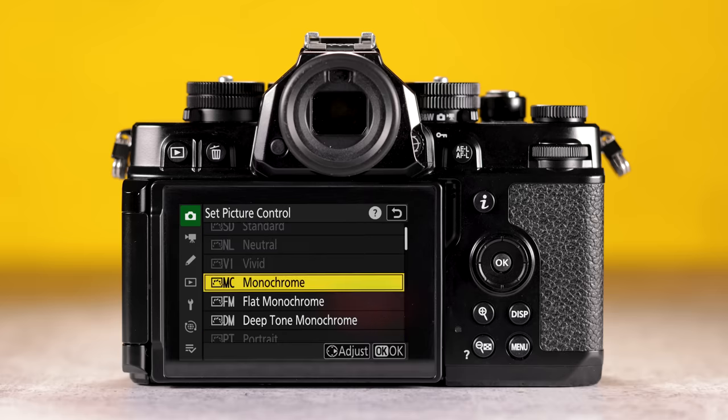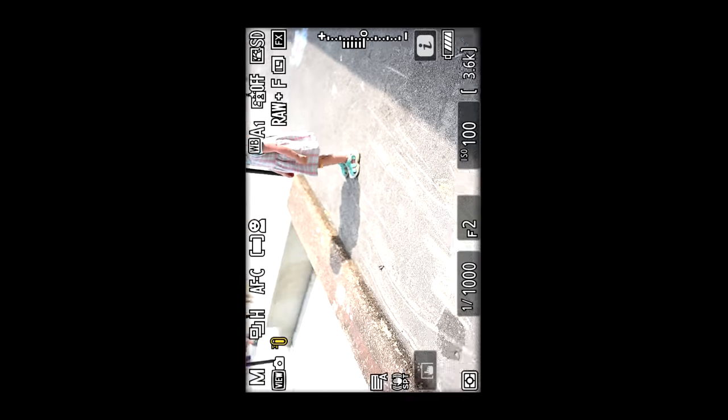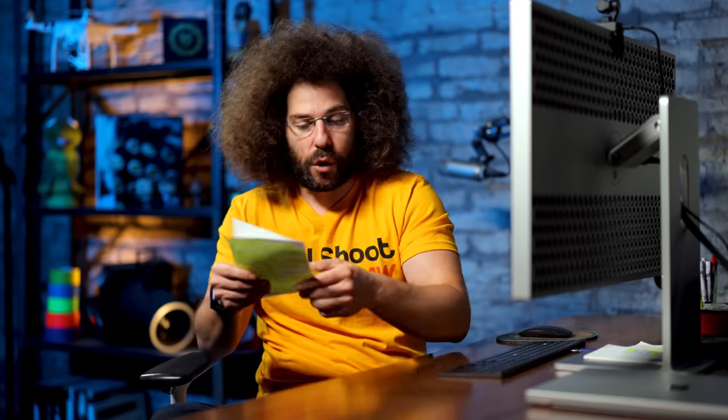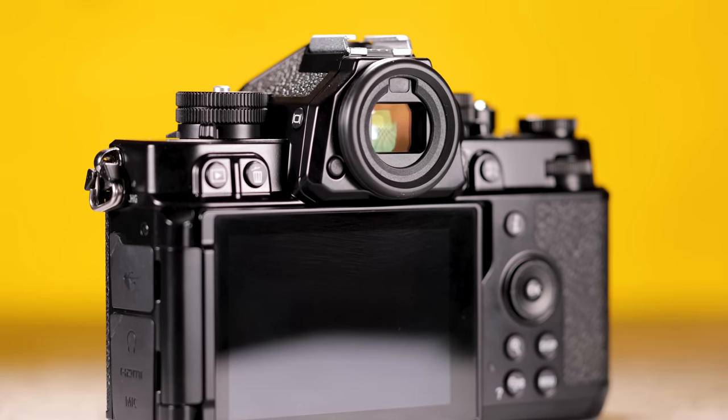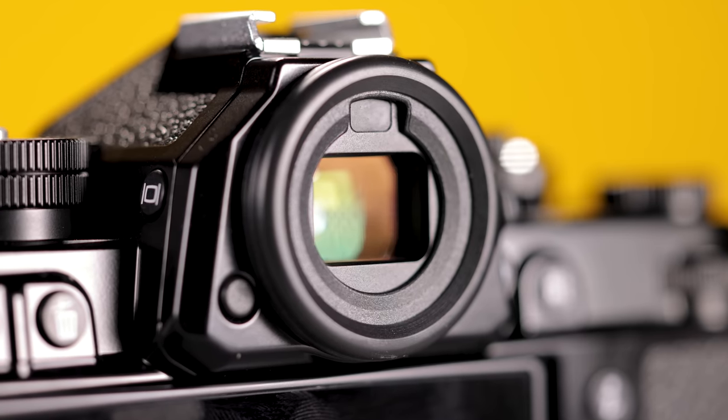There is a switch on top of the camera that allows you to go into a dedicated black and white mode — basically it's changing the picture style, giving you two different B&W styles. If you shoot JPEG, that's baked in and you can never get the color back. When you flick that switch, it transitions from color to black and white right inside the viewfinder. If you shoot RAW, you can edit in color later. You still have the same 3.69 million dot EVF — it's bright, clear, and vibrant; a really good electronic viewfinder.